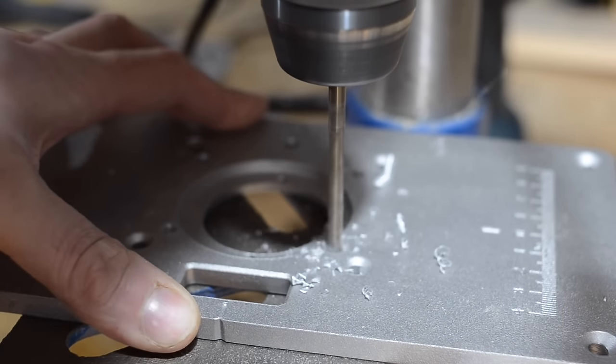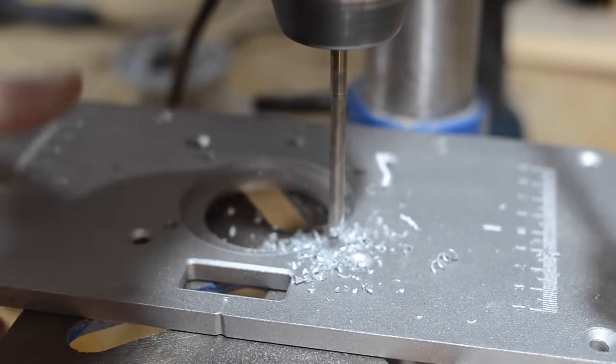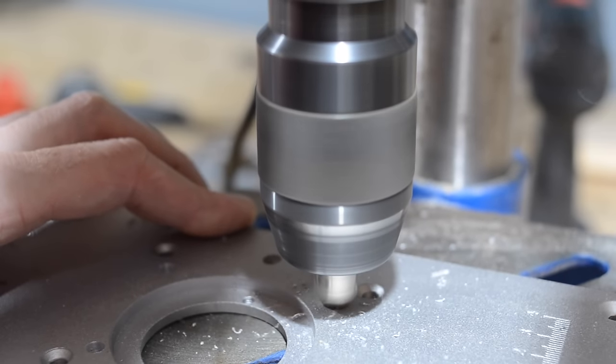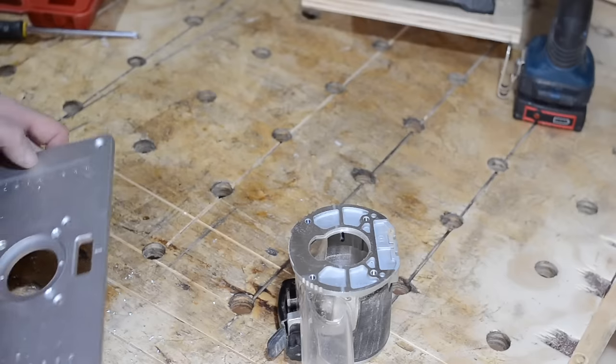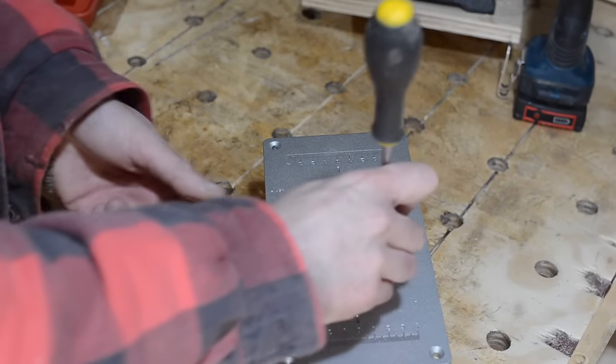This plate is aluminium so it drills very easily. The bolts need to be flush with the surface so I use a countersink to open up the holes a little. The router base can now get attached with the bolts provided through the four new holes I've drilled.